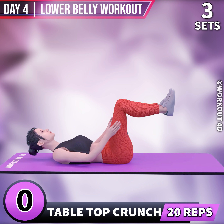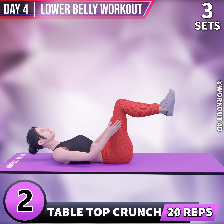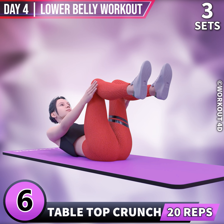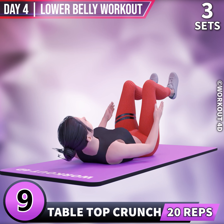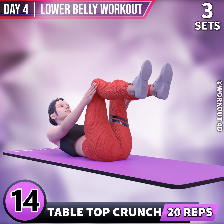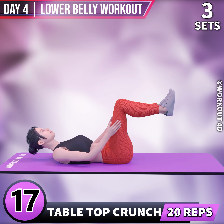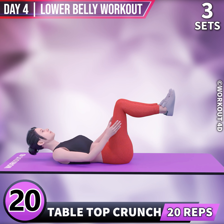Next exercise is Tabletop Crunch. In 3, 2, 1, go. 1, 2, 3, 4, 5, 6, 7, 8, 9, 10, 11, 12, 13, 14, 15, 16, 17, 18, 19, 20. Rest time.